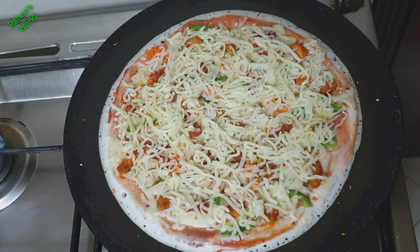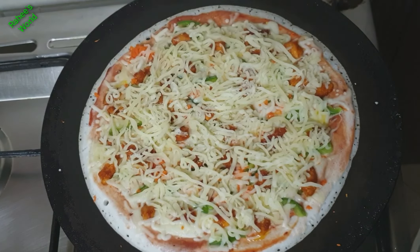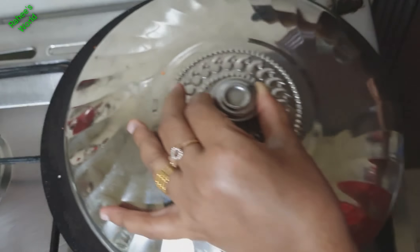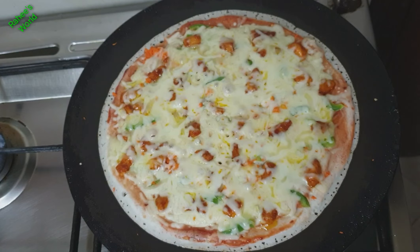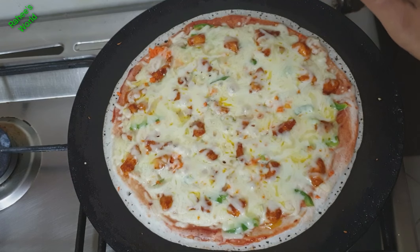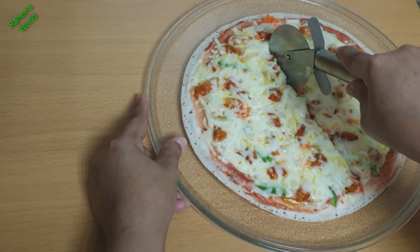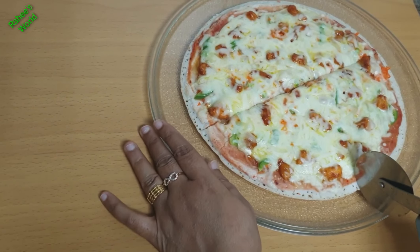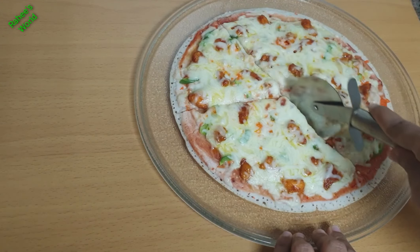We will be ready for the pizza. We will cook for 3-4 minutes on low heat. This video recipe is very simple and easy to do. We will also try the recipe and cook the pizza.